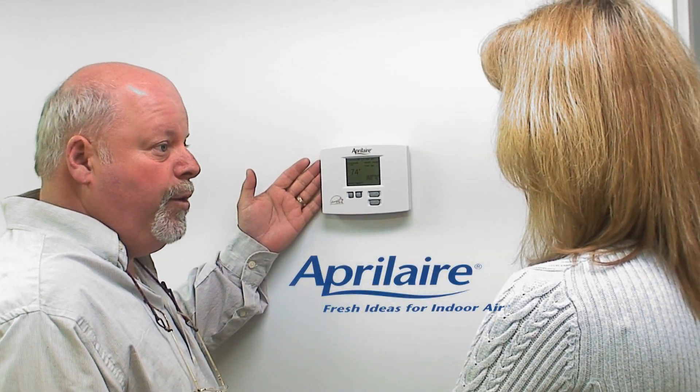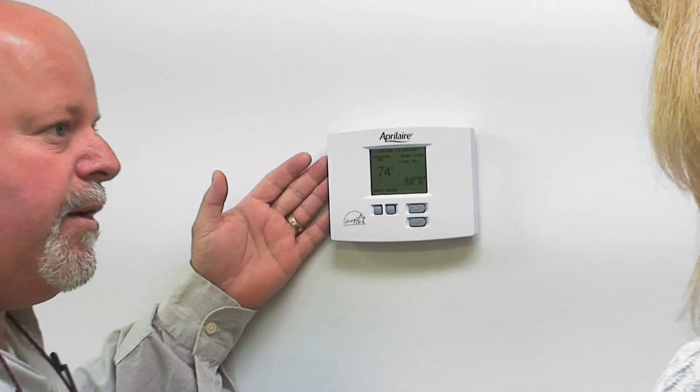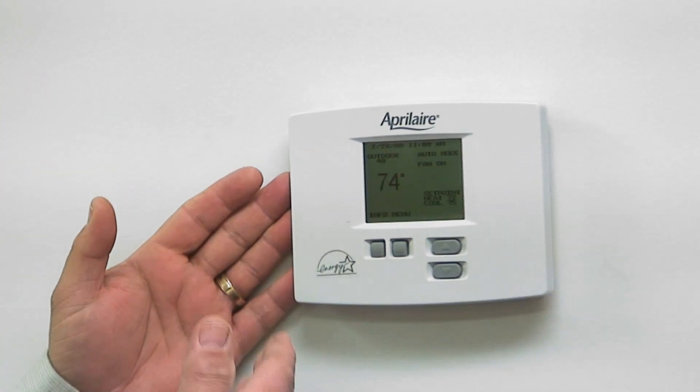Well, in here we can also set up a program for you that will actually tell you when your filter needs to be cleaned. It will also tell you when your humidifier needs to be serviced.